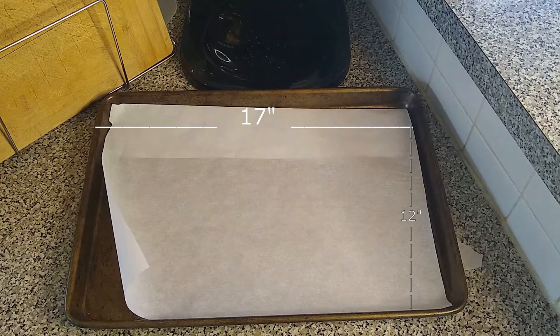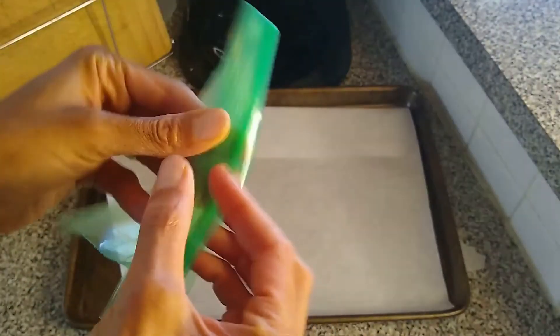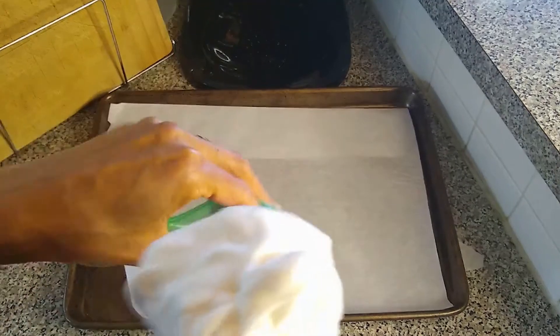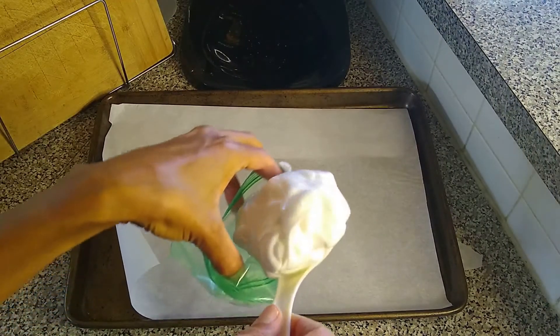The amount of this recipe will make two full sheets of a 12 by 17 pan. Next I'm going to use a pastry bag with the piping tip. I had a pastry bag but I couldn't quite get it to work, so I just decided to use a plastic bag with the piping tip.